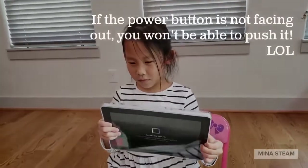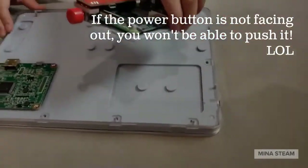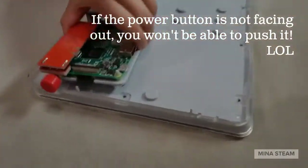This is the monitor, and we're going to plug the brain into it. Make sure the power button is on the outside.